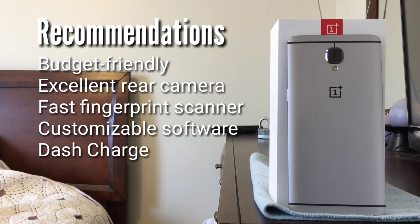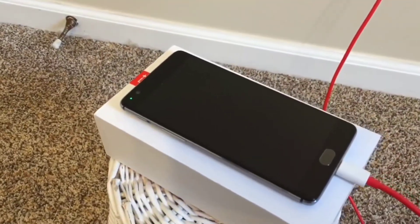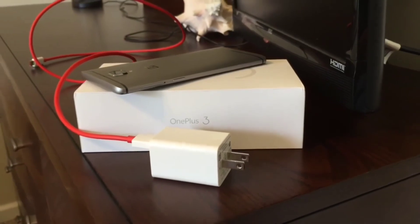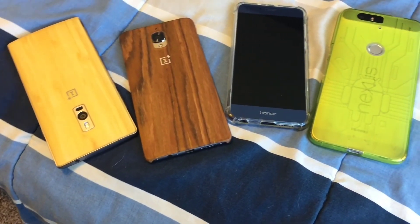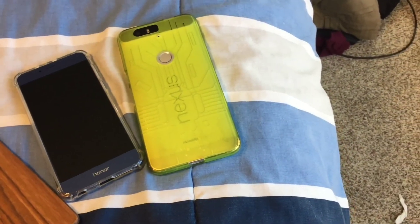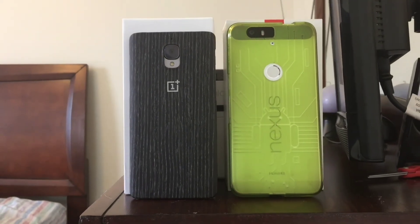Otherwise, if you like the stock Android look and feel with useful light customizations to the operating system, you should consider the OnePlus 3 or the OnePlus 3T. One area where the OnePlus 3 clearly has an advantage over the Nexus 6P is charging — OnePlus's claims that its phone can charge from 0 to 60% in 30 minutes with the included Dash Charger are quite accurate. I think both the Nexus 6P and the OnePlus 3 are outstanding devices if you're looking for a top-notch smartphone without having to pay extra for a Google Pixel or the new OnePlus 3T. If you like this video, give it a thumbs up and subscribe for more videos in the future.